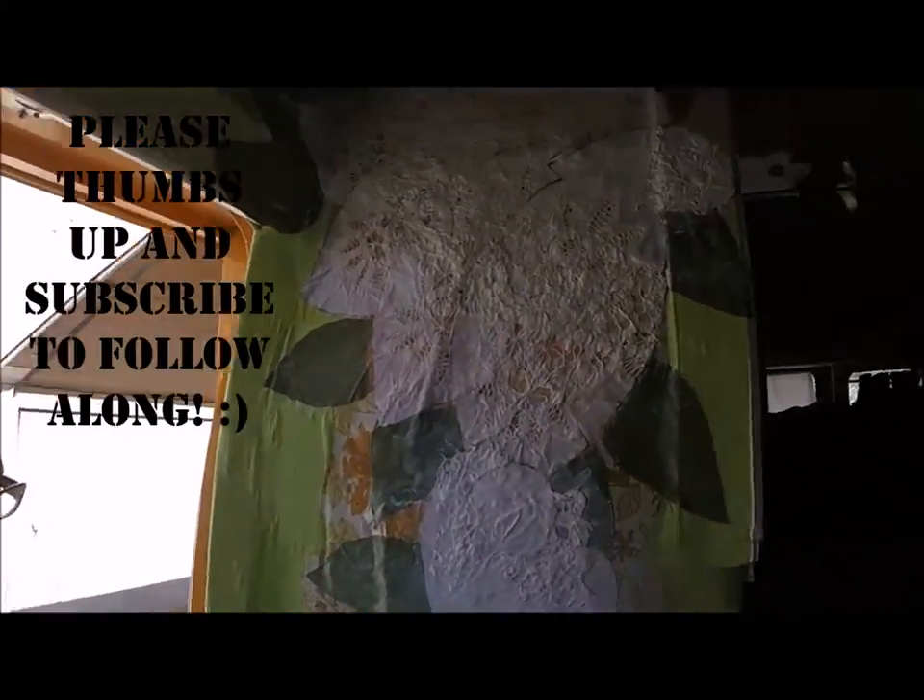There's plenty of work left to do on it, but here's a partially finished product. Please subscribe and stay tuned to see more.